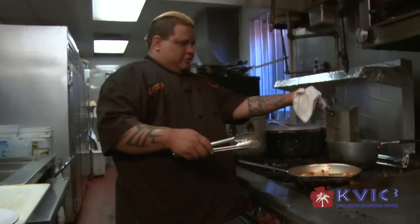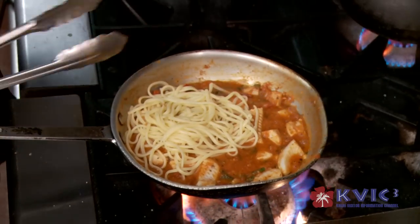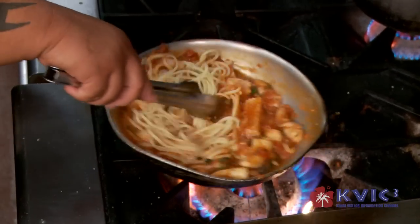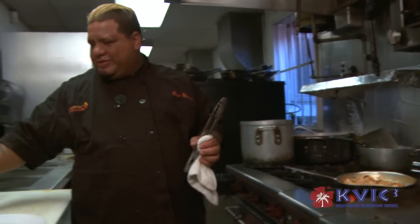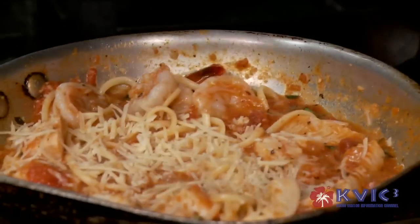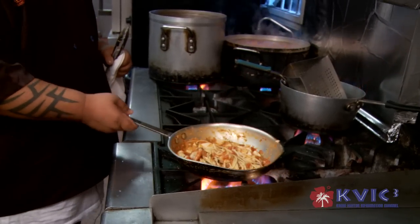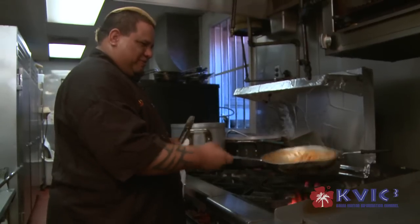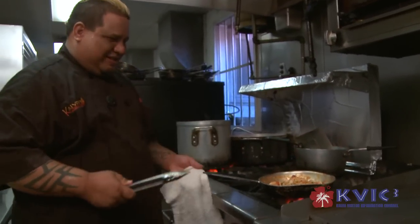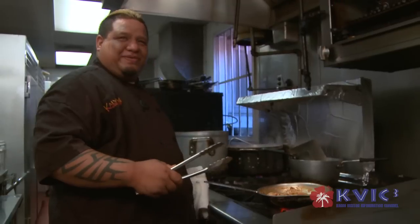Add our pasta. Let it come to almost a boil in the sautéing. I like to throw in a little bit of Parmesan cheese at this point. When you sauté and want to flip your dish, you use your wrists like this. You don't want to just shove it one way, or your dinner is going to be on the stove.